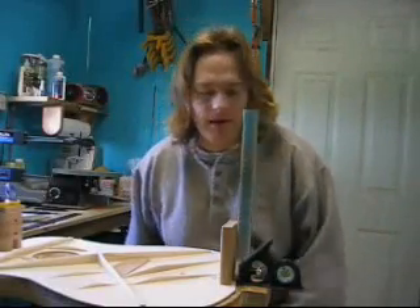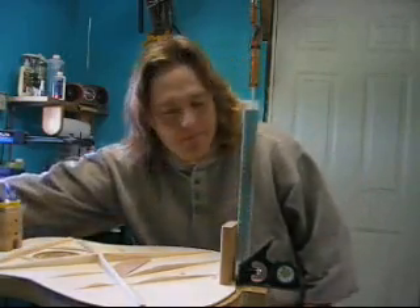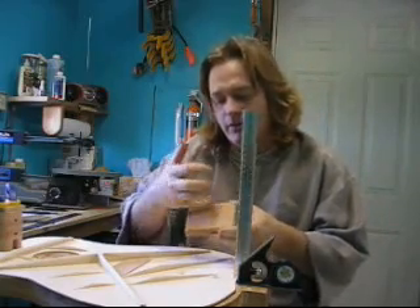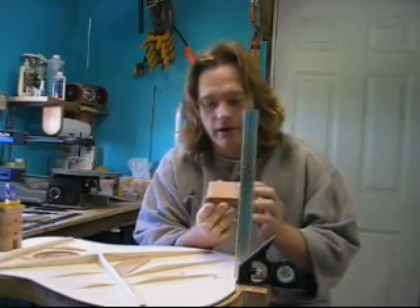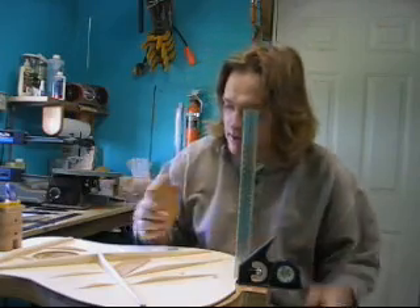Now we can also, at this time, while the head block is dry on there, glue the tail block on. I've taken the tail block, which I dimensioned down to 3 inches by 4 inches by 3 quarters of an inch. I've also taken it to my bench sander and rounded over the inside curve just to make it look prettier and sanded the inside down to 220, like the rest of the inside surfaces.